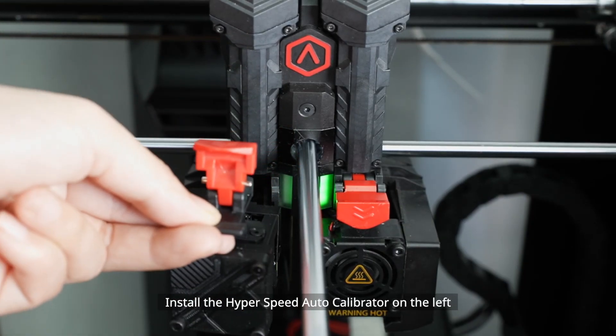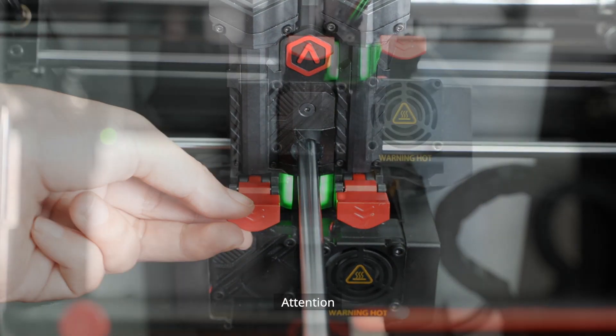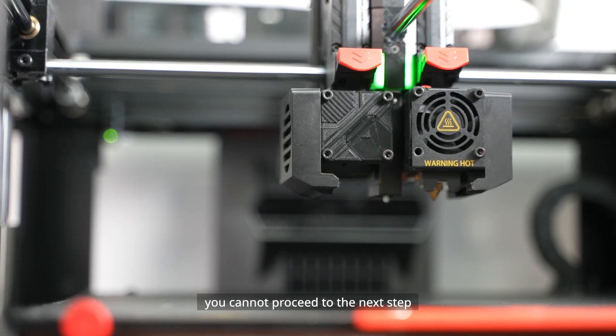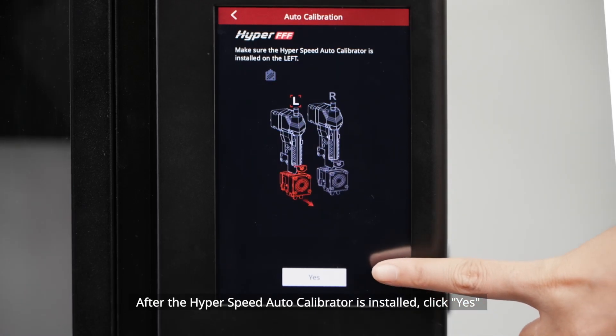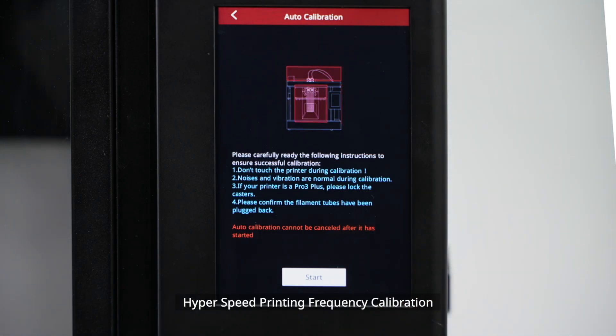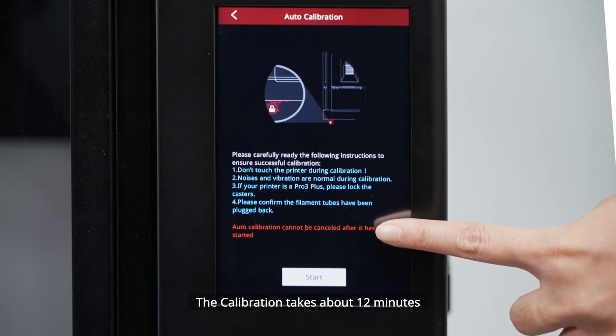After filaments are unloaded, remove the left extruder and install the Hyperspeed Auto Calibrator on the left. Note: if the Hyperspeed Auto Calibrator is not installed properly, you cannot proceed to the next step. After it is installed, click Yes and the printer will automatically start Hyperspeed Printing Frequency Calibration. The calibration takes about 12 minutes.